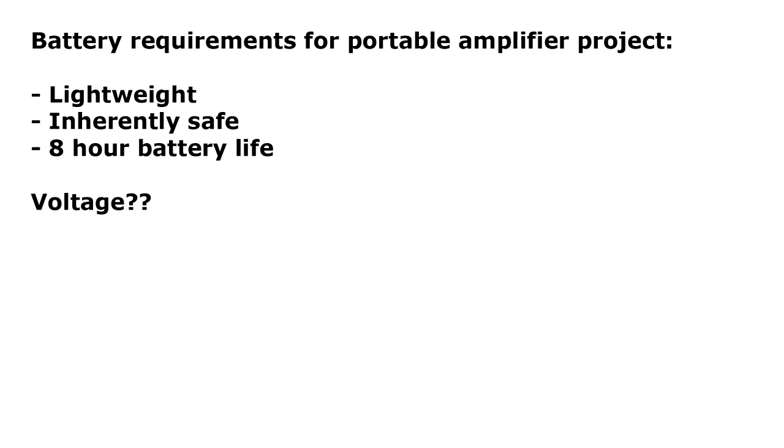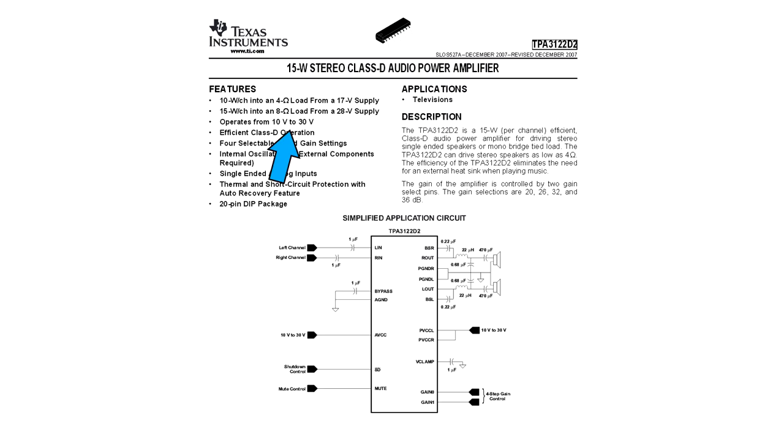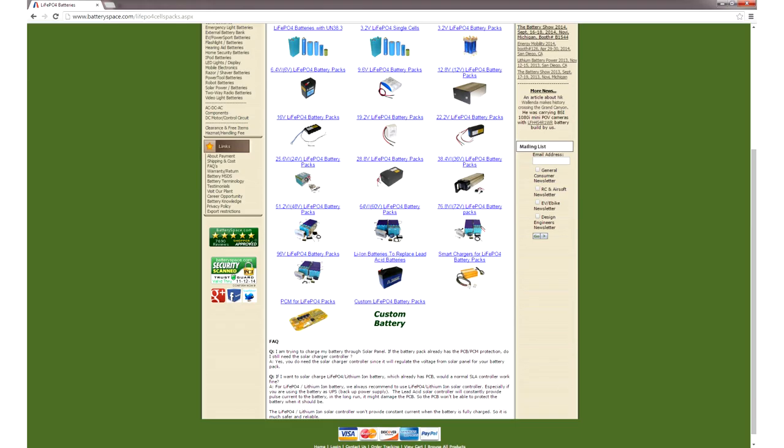The logical choice of battery chemistry here would be lithium iron phosphate. And let's say we want it to have a battery life of at least 8 hours, so it'll last all day. The first thing we need to talk about is the voltage your device needs. According to the datasheet, the TPA3122 expects 10 to 30 volts on the input, so whatever battery we choose should have a voltage range that works with this.